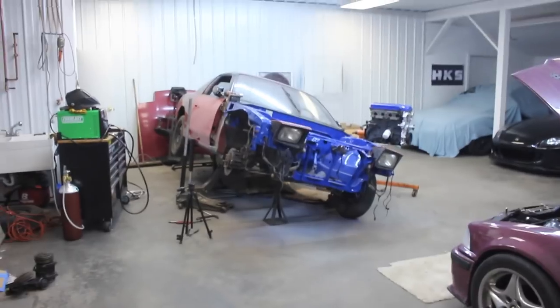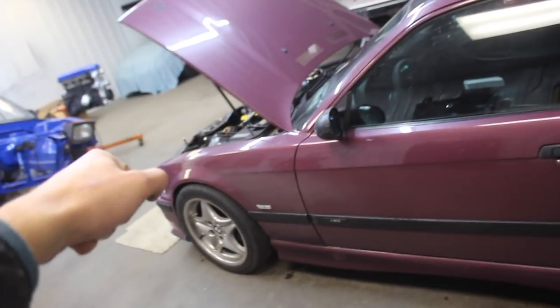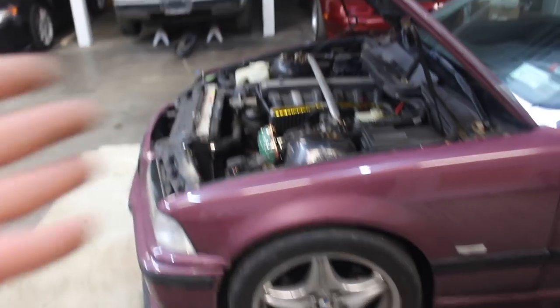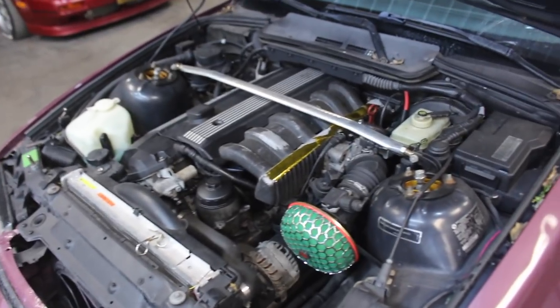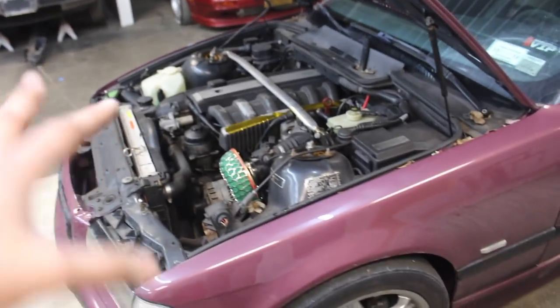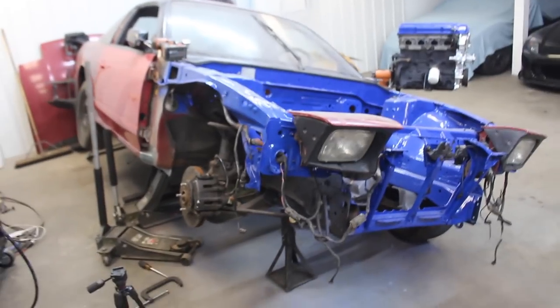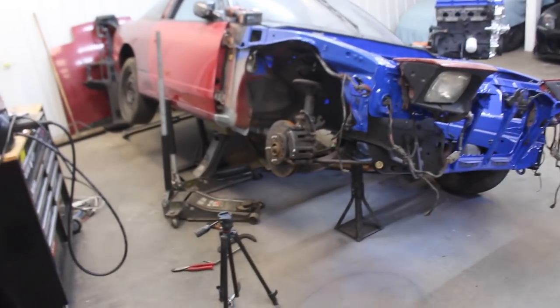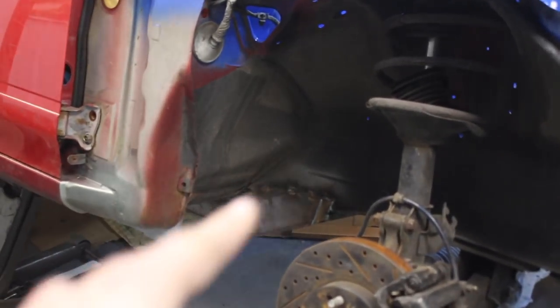Here we are day two of the frame rail replacement. I just did a little eyeball alignment on the E36 - my wheel was turned like 30 degrees to the right, so I'm like, this is not cool. Hopefully the 2J swap is still going to be possible. I've been doing a bunch of reading and watching videos on how to MIG weld and fill and do all this kind of stuff, and I realized why my welds up top came out like crap.